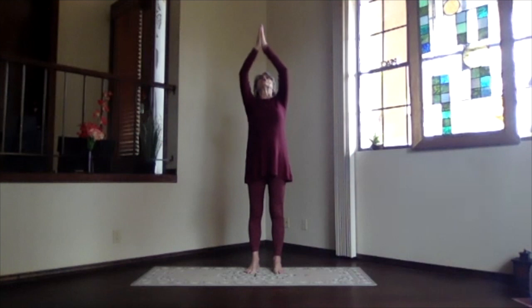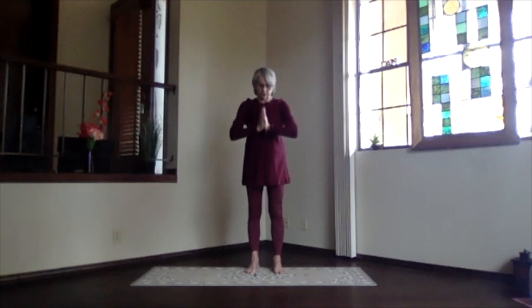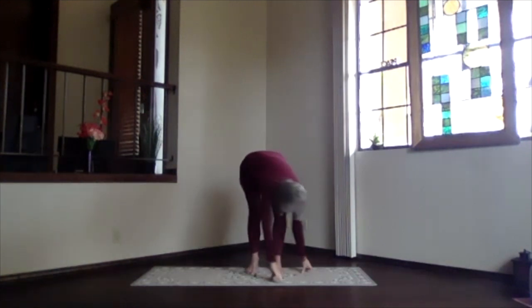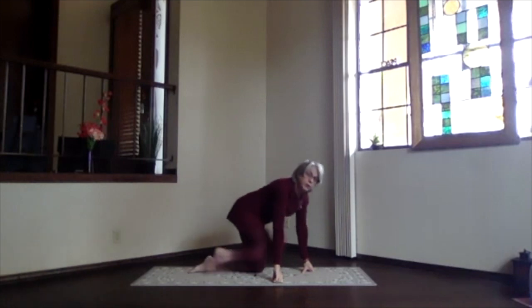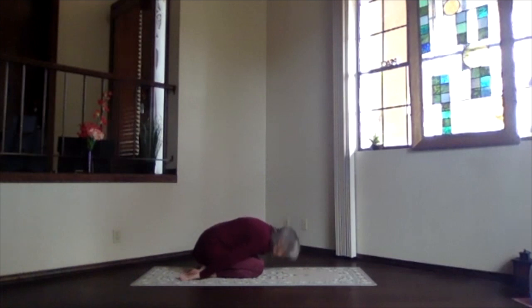Inhale hands overhead and keep looking at your thumbs. Bring your thumbs further back and lift your heart if you'd like to back bend. Exhale, keep the thumbs in your gaze as you bring them to your heart. Pivot over and drop into your forward bend, and we're coming all the way to the floor into our transition child's pose — hips to your heels.